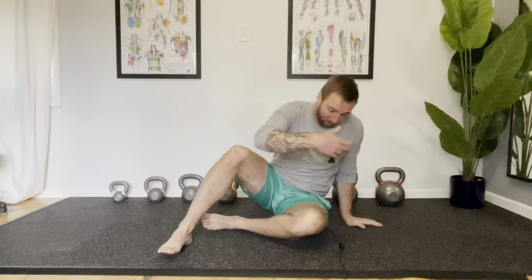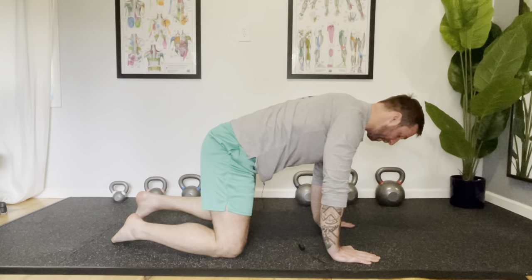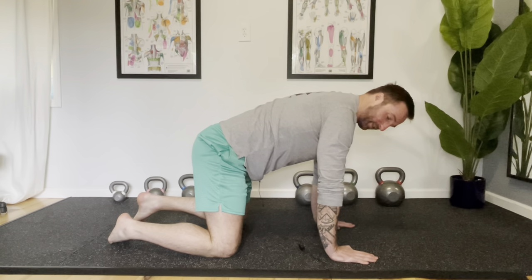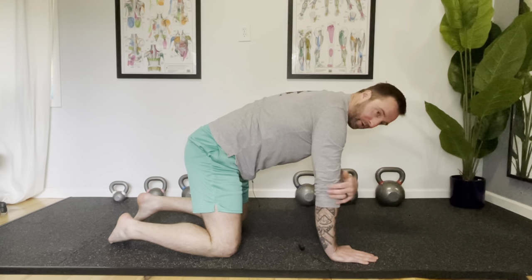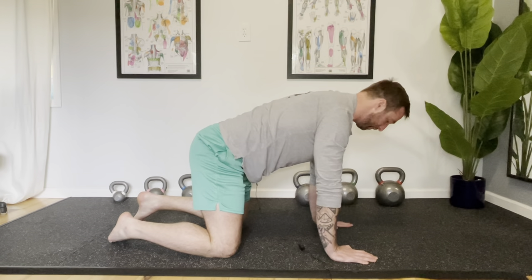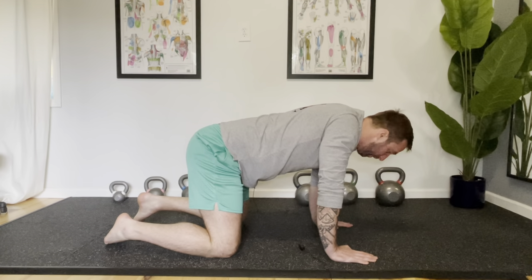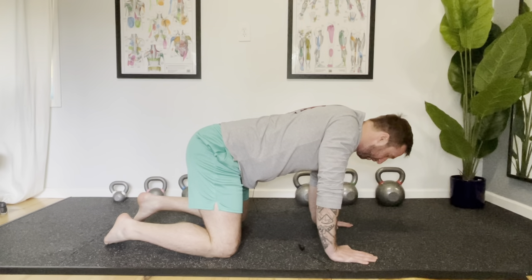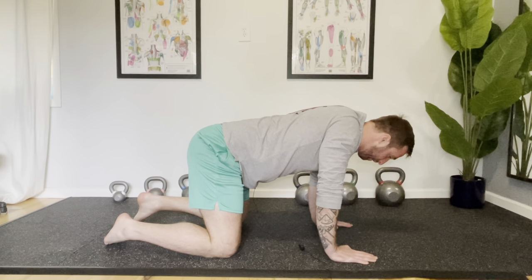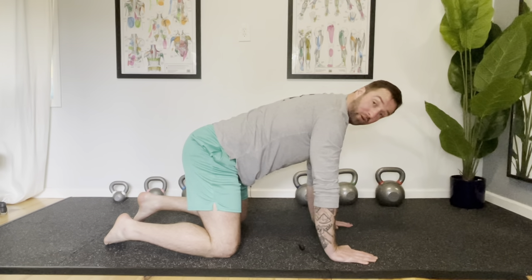The next thing we want to assess and address is our ability to control the shoulder blade movement as it glides across our rib cage. To do that, we're going to do an exercise called scapula circles, performed on all fours with hands right under our shoulders and knees right under our hips. It's really important to keep elbows straight throughout — we don't want bending through those elbows. The easiest progression is just to drop your trunk down over those shoulder blades. You'll feel a little pinch of those shoulder blades coming together and then back up.